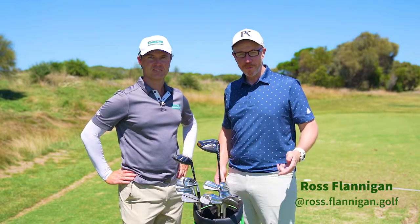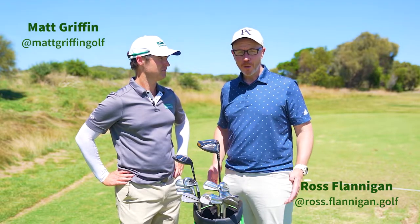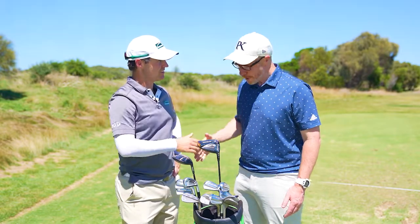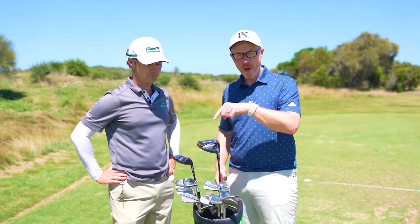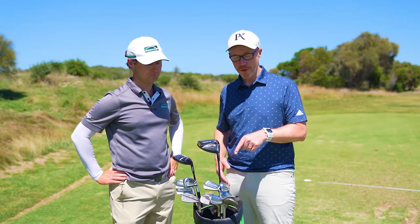G'day guys, welcome back to DGTV. My name is Ross, thanks for joining us once again down here at 13th Beach at the Vic Open. I found a Drummond Golf ambassador on the range and thought I'd do a quick 'what's in the bag' with Matt Griffin. Hey mate, good to see you Ross. Great to see you Matt. Thanks for giving us your time — it's a busy tournament prep day so I won't take up too much of it, but I'm sure the people watching are always keen to get a better handle on what the pros have got in their bags.